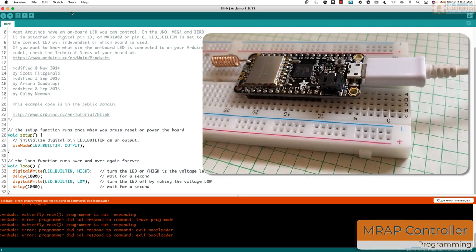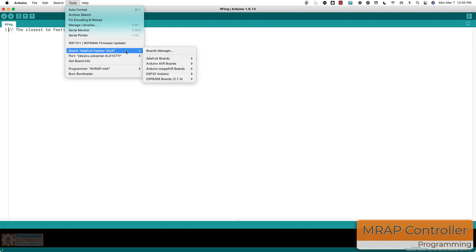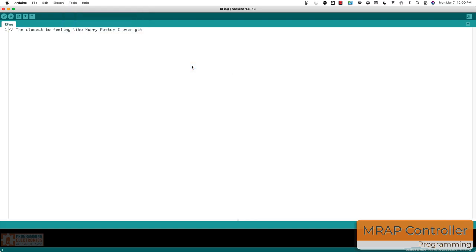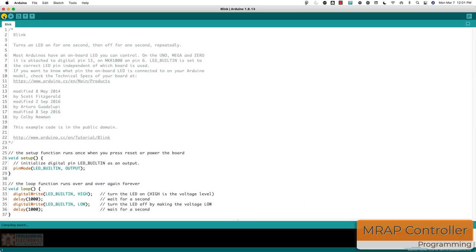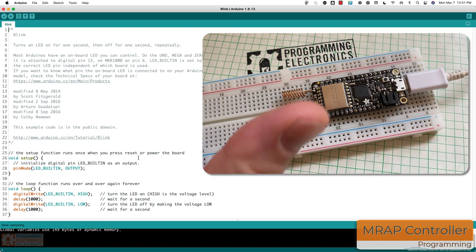This cable might be no good. If you ever feel stuck, don't feel alone — it happens to me all the time. So AVR dude was giving me trouble as usual. I restarted the Arduino IDE and realized I had selected the wrong serial port. I selected the correct one, went back to the blank sketch, clicked verify and upload, and now it's blinking — on and off, slower than before. Smoke test done!